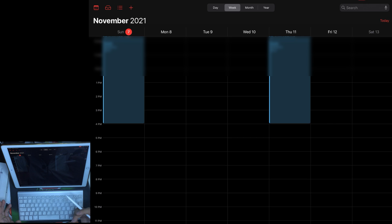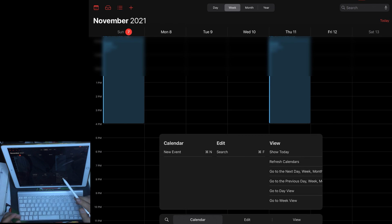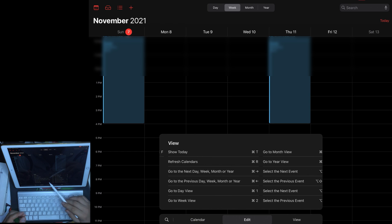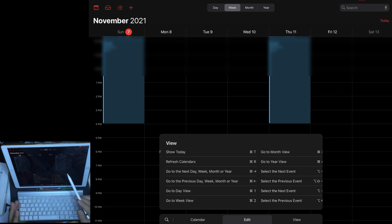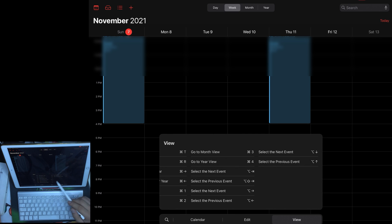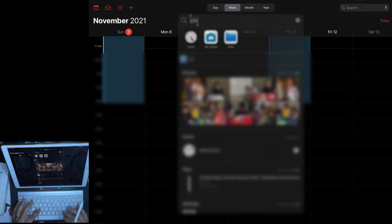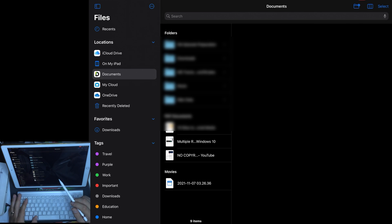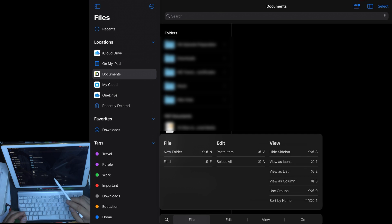Every app has its different options. In Calendar, pressing Command lets you add a new event, make a search, show today, refresh calendars, go to next or previous day, week, month, or year, switch between day view, week view, month view, and year view, and select the next and previous events.